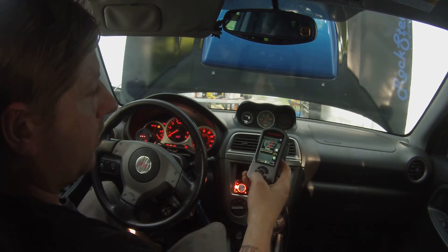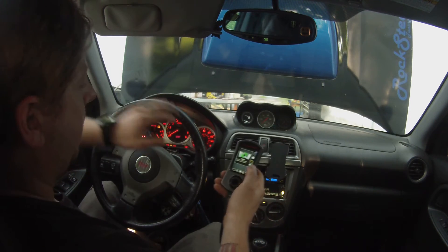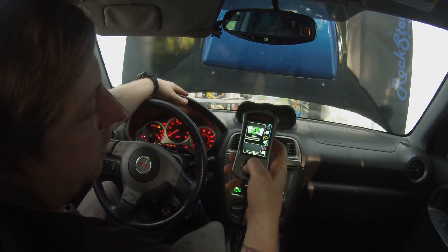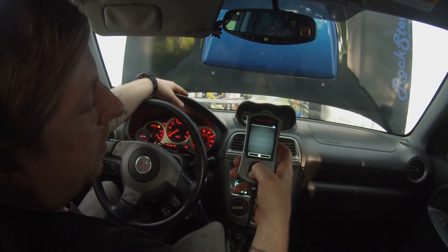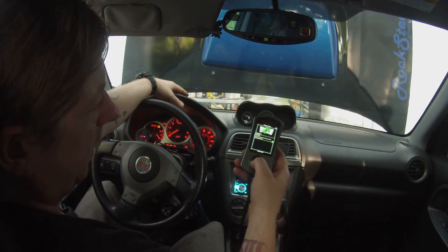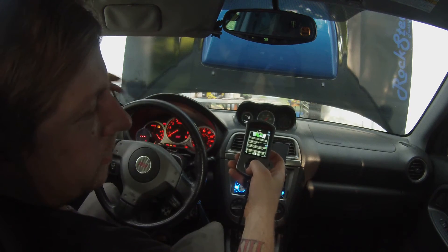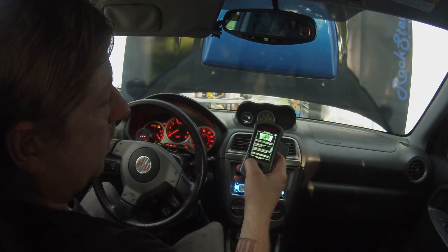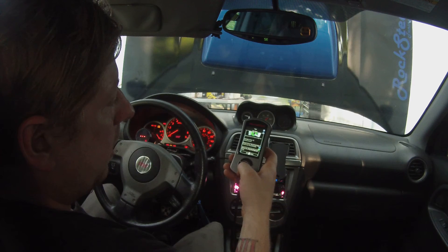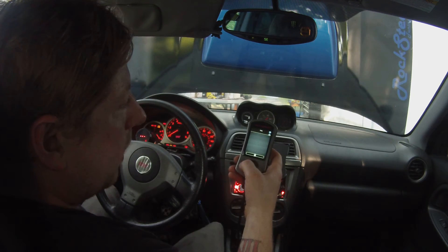Next we're going to flash a map to the car. Go down to 'Tune' — you want your key on but the car not running. Go to the tune screen, then 'Change Map,' then do a reflash. Anytime you're tuning you want to do an actual reflash. From the reflash screen your map should open up. You transfer the maps that you get sent from your tuner to the AccessPort using AccessPort Manager on your desktop. Go ahead and pick a map and flash it.